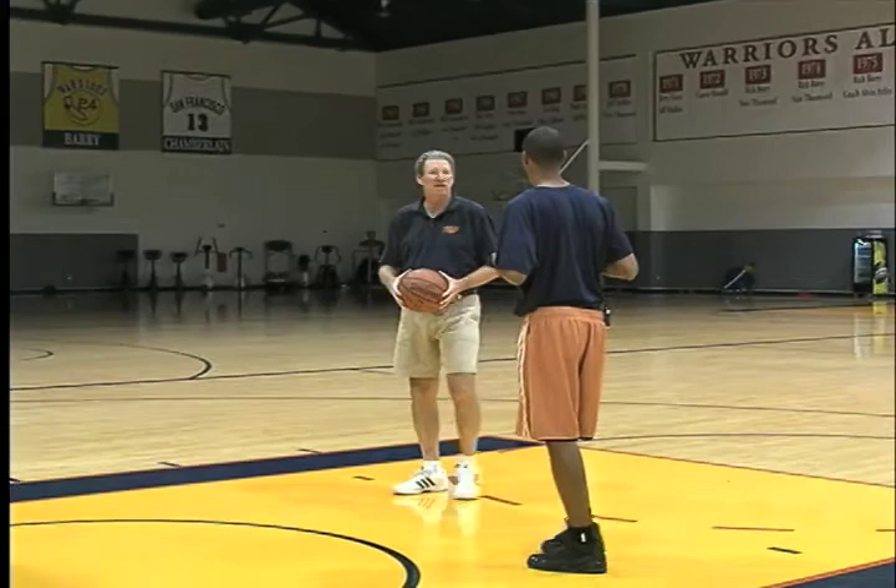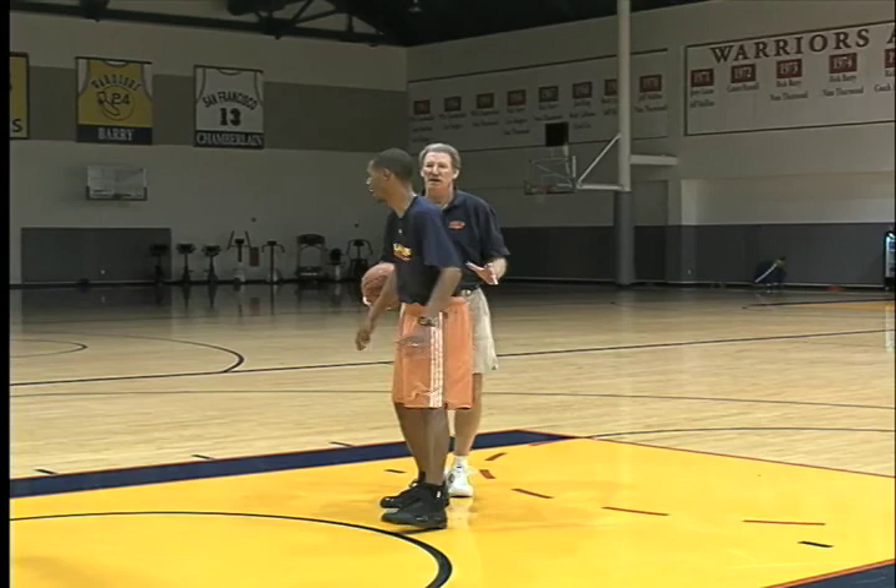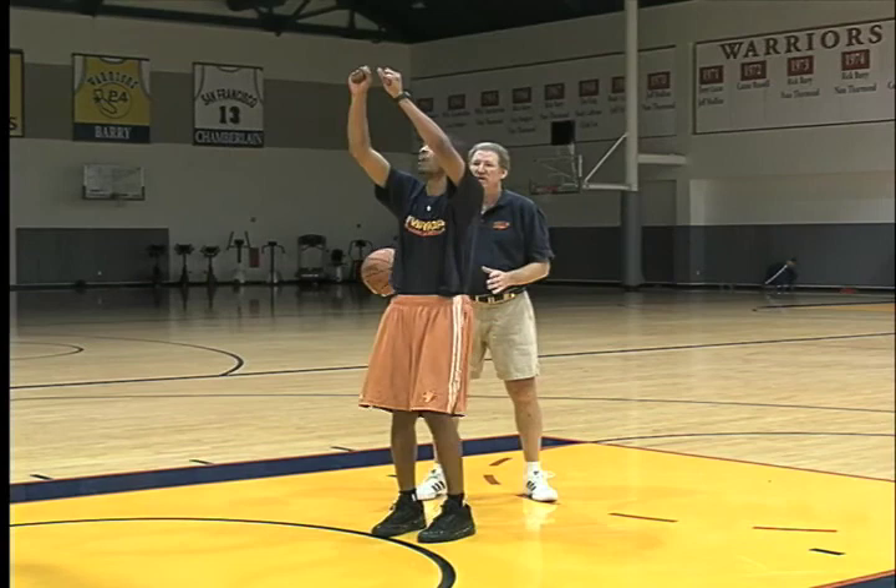The first thing we talk about is the rebound — it really starts with the box out. As soon as the shot goes up, we're not conventional with our box outs. What we like to do is, if you're my man, all I want to do is touch you and go for the basketball. We don't want to waste time boxing out because guys are so athletic in this league and it's harder to get to the ball. So we touch and go right to the basketball.